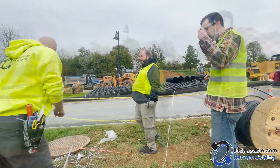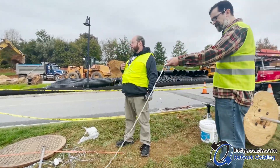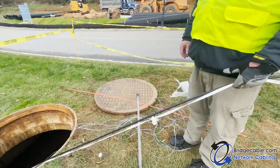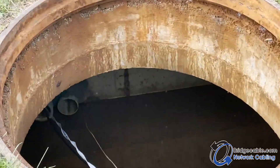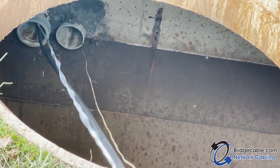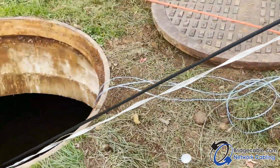Don't push. All right gents, we are ready to start pulling fiber. David, be ready to hit your radio if there are any problems we need to follow up on.